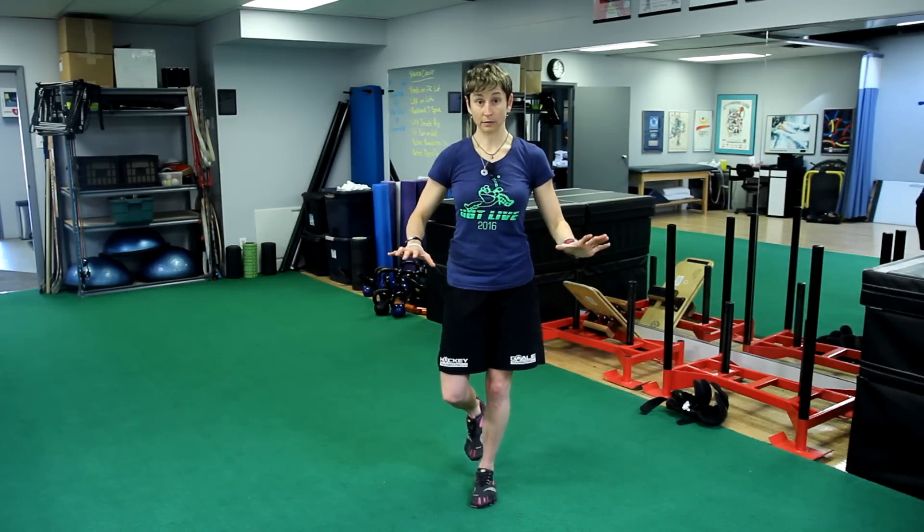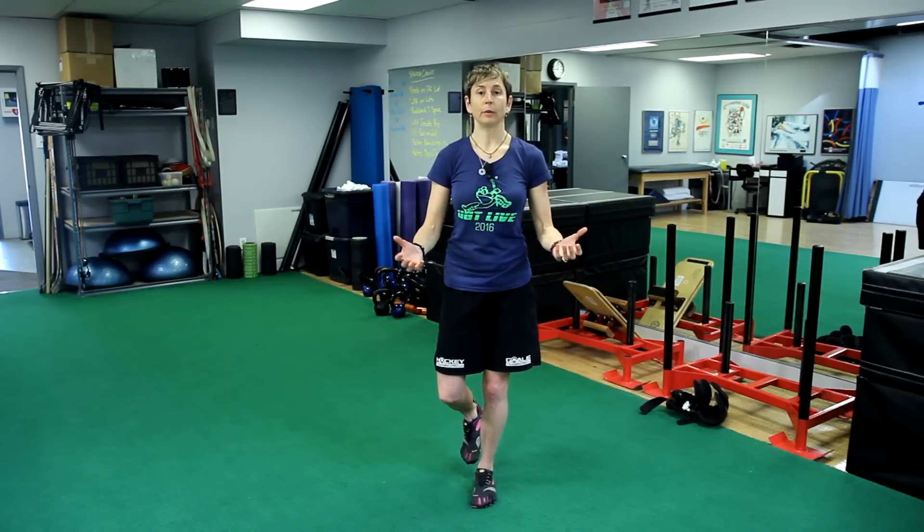If your balance is terrible when you start, don't feel bad. I've trained an NHL goalie who couldn't balance on one foot with both eyes open at all, and we just worked on it for a couple of weeks — it comes really, really quickly. If you have trouble with it, practice it for a couple of minutes every day and probably within a week it's going to be ten times better.